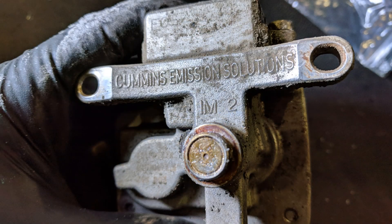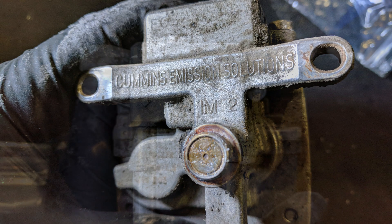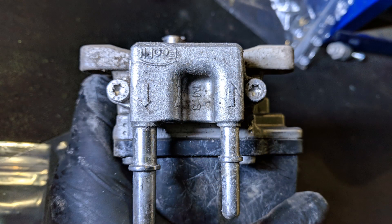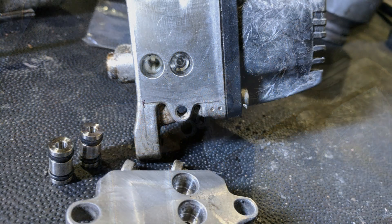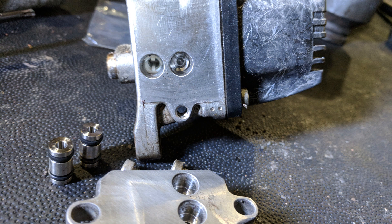Also, if you flip the dosing unit over, you'll see a nice little message on the bottom that's good for a chuckle on the Detroit powered unit. So this is the DEF flange where the inlet and outlet lines connect to the dosing unit. These two torque screws will remove it. Once removed, you'll see these two DEF flange connectors that transfer DEF in and out of the dosing unit from the flange. Just remove the flange connectors and clean up all the surfaces.